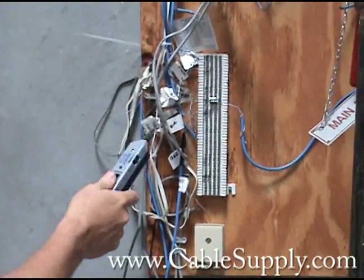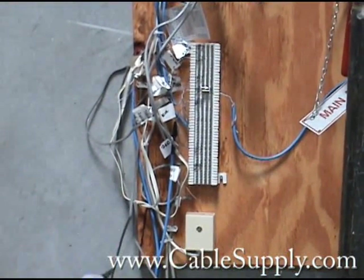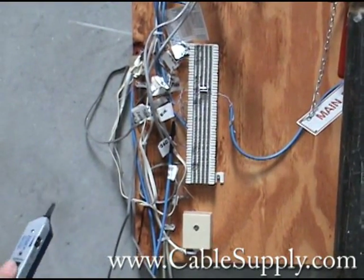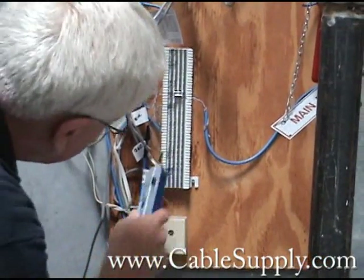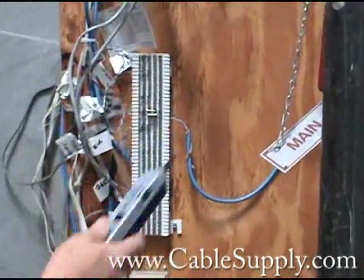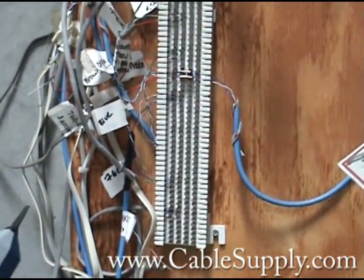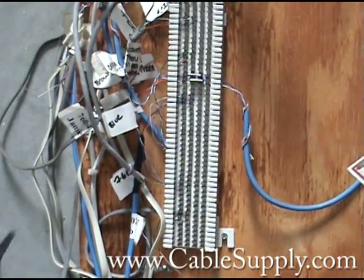Now we did not do this — this is a disaster. This is done by people who don't know how to cable and they don't know how to punch down; they did not use a punch down tool. A lot of problems with this. If you hook this up to your telephone system you're going to have problems — it will definitely not work with a computer system.